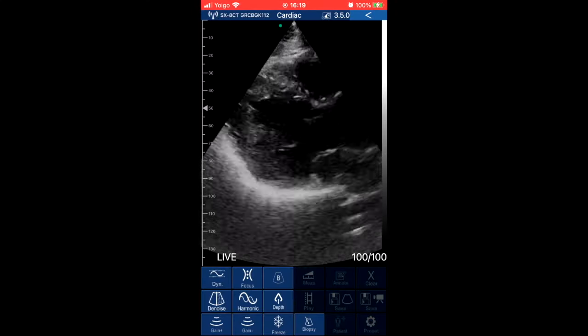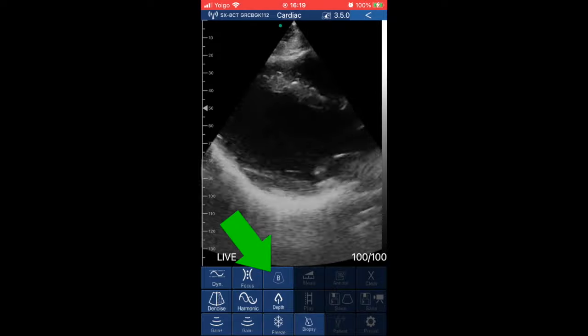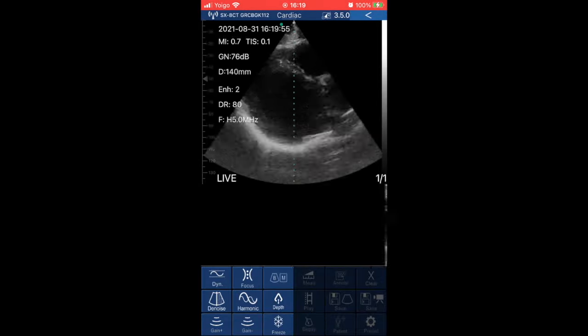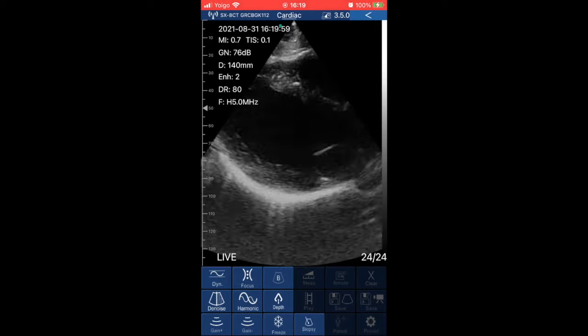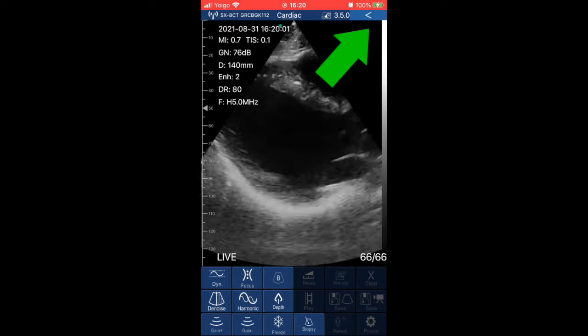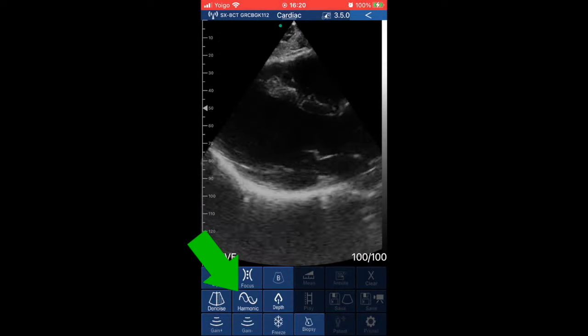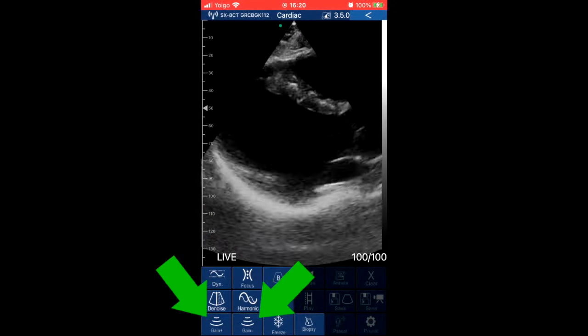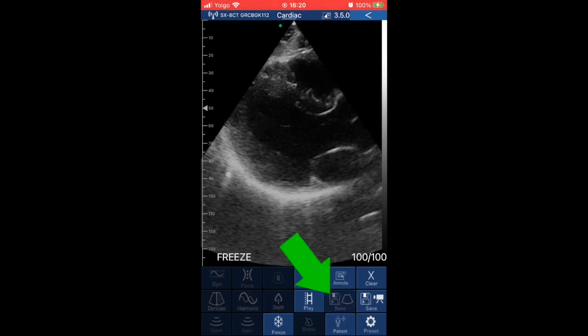This is the main screen. It has 15 presets for different organs, 5 imaging modes — B-mode, M-mode, Color Doppler, Power Doppler, and Pulse Wave Doppler — and several advanced image settings such as time gain compensation, dynamic range, focus, harmonic, and de-noise, as well as the typical depth and gain. It stores images directly on your device as JPG or AVI, and it can also use DICOM.